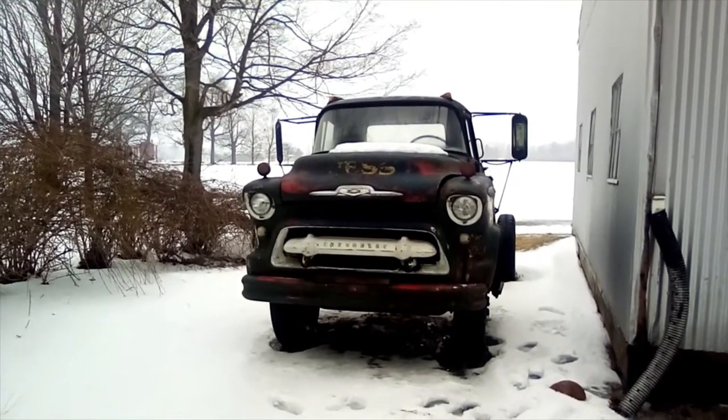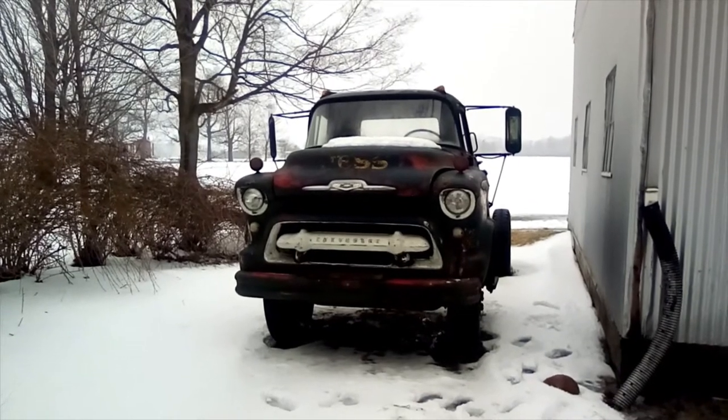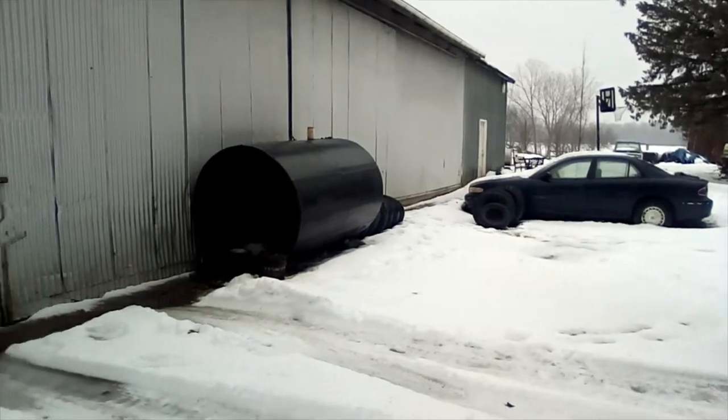Hello everybody, JackTheRailFan here. As you can see, we've moved the 1957 Chevy 5400. That's where it was — we just needed the spot clear for some other jobs.